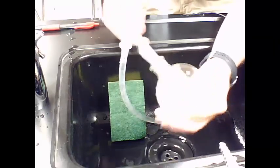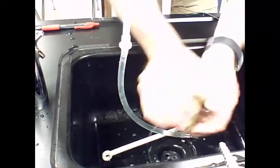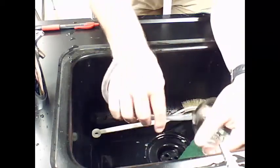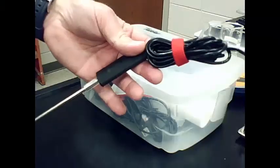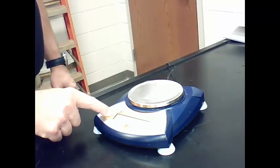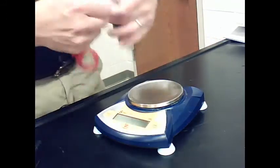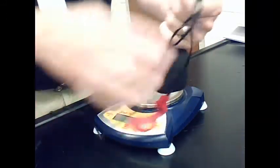Once the lab is finished, clean up. Wash out the flasks very carefully and don't leave any mixture in the distilling or receiving flask. Dry everything off and put it away. Make sure all the cables have been wound up neatly. When you put away the balance, make sure you turn it off first before you unplug it, then wrap the cables neatly before putting it away.